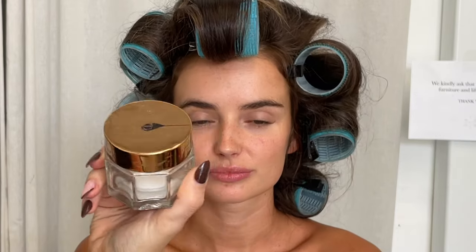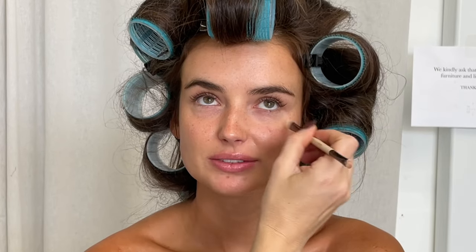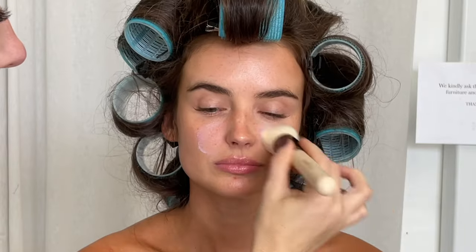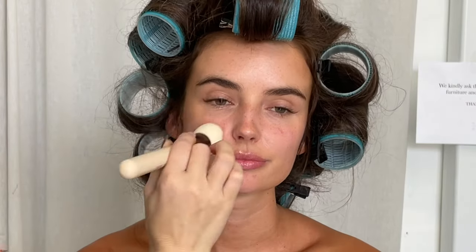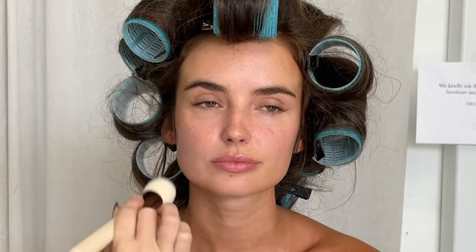So first off, I prepped the skin with all my favorite skincare products: the Magic Cream by Charlotte Tilbury — that's the eye and face cream — the Lip de Luscious by Mecca Cosmetica, and then I'm going in with the Silk Canvas Primer in the center of the face using my base brush and buffing that in because I want a kind of semi-matte finish to the skin.